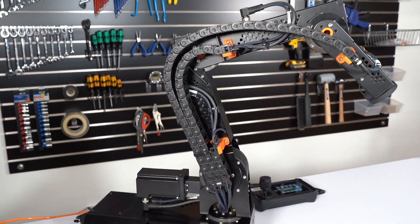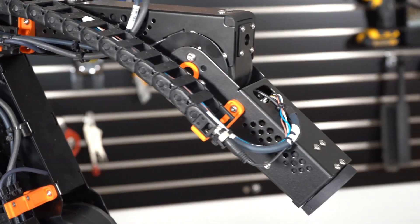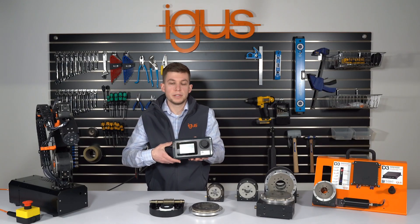Our RoboLink DCI is our latest joint arm system that comes with an integrated controller and a 3.5 inch touchscreen.